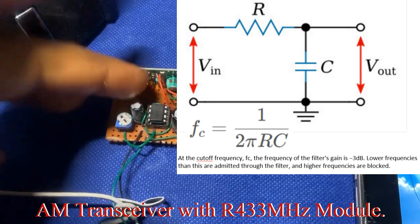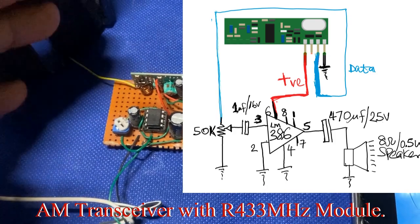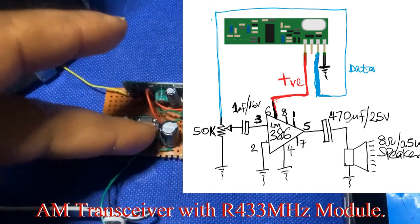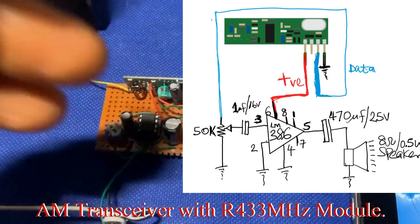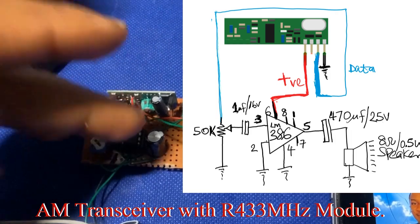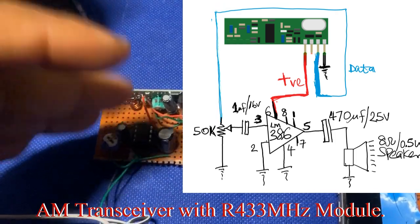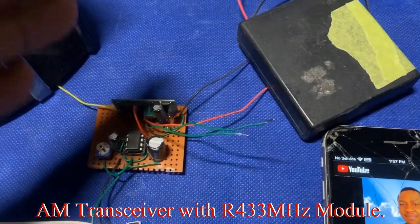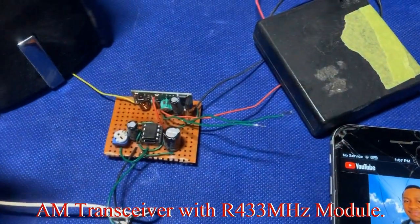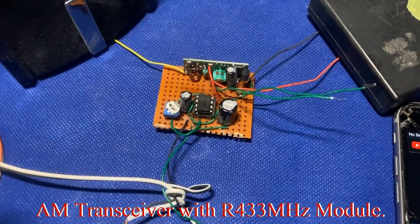The high frequency components are what you want to remove, keeping only the low frequency audio range of human hearing — from 20 Hz to 20 kHz. You can even make the cutoff lower, maybe around 200 Hz, to filter out any high-pitch noise so you don't hear that from your speaker. I'm going to keep the video short.